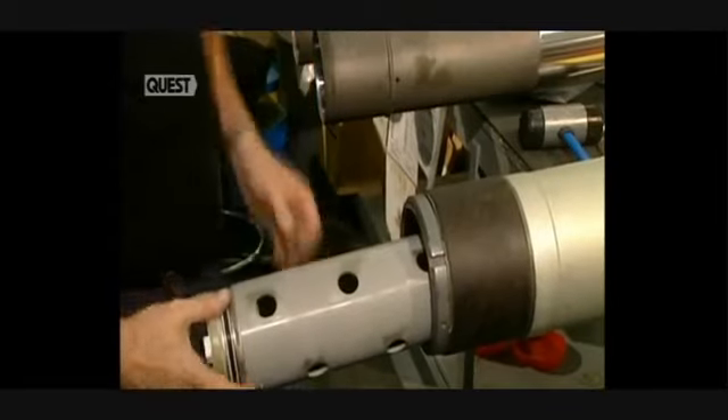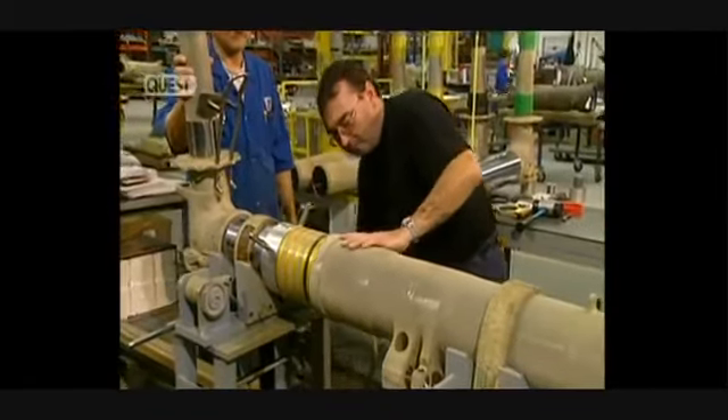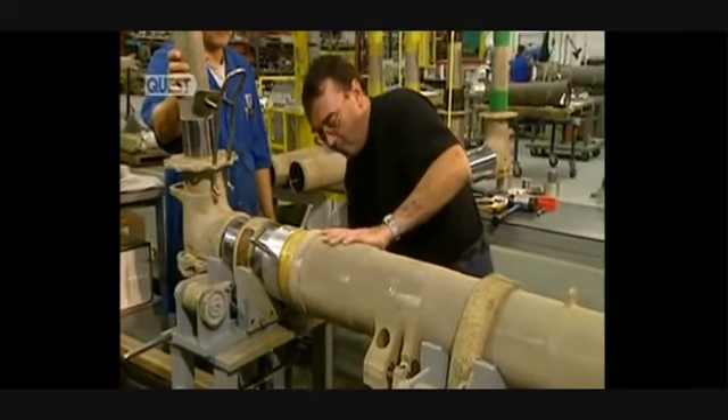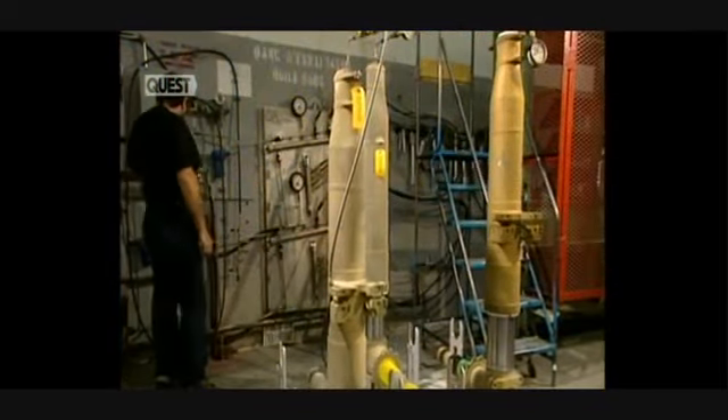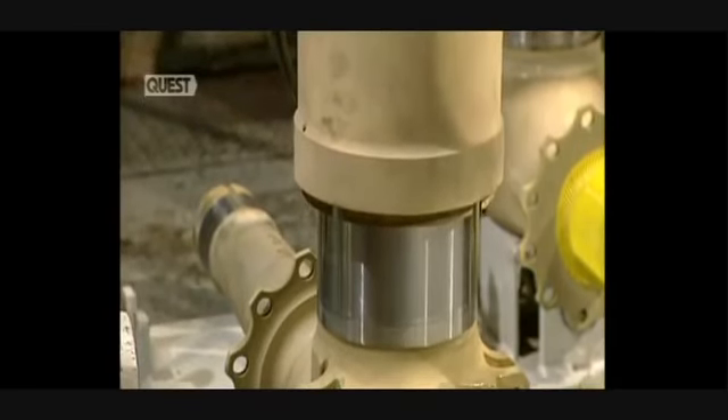The shock absorber tube goes into the piston — this part absorbs the shock stresses when an aircraft lands. The piston is slid into the cylinder and verified to be leak-proof. Fabrication finishes with paint baked in an oven.